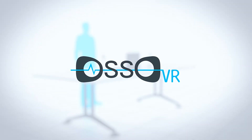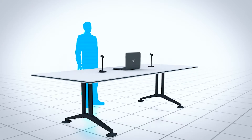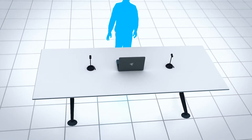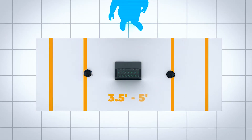Welcome to the OsoVR tutorial video: Training Station Pre-Setup. Let's start with your training station surface. We recommend between three and a half to five feet of table space. For example, a six-foot folding table is a preferred surface that provides plenty of margin on both ends.